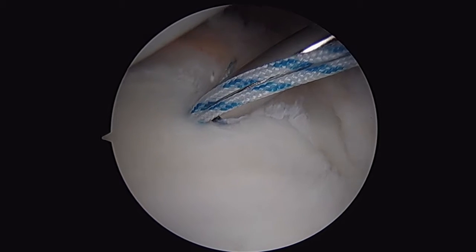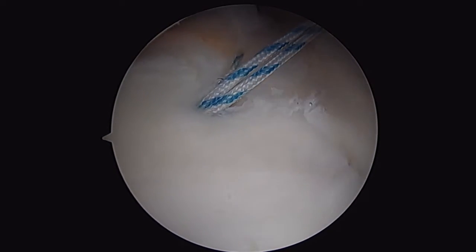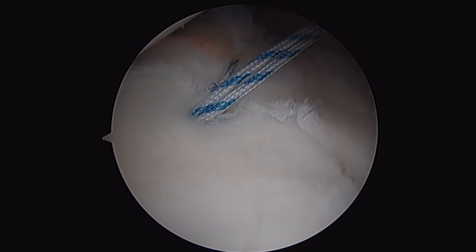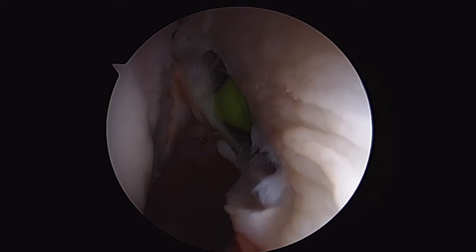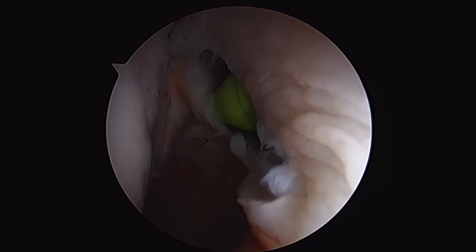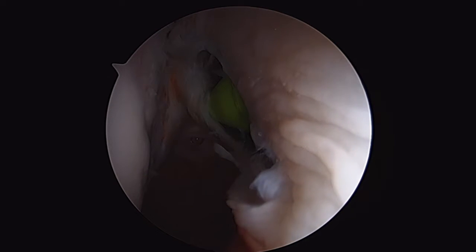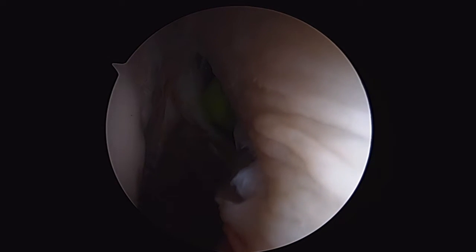You can see that we're recreating that nice bumper inferiorly, and we've got a nice shift of our posterior-inferior glenohumeral ligament with that pass. Now we're back up to the humeral side of the lesion. You can see I'm actually utilizing the rent in the capsule as a window so I can see, as opposed to creating more tears in that posterior capsule. I place one anchor at the most superior aspect of this tear that I feel comfortable getting to without penetrating the articular surface.